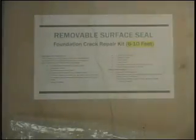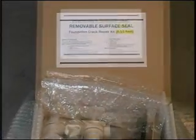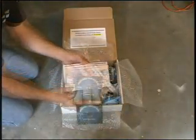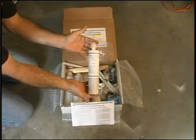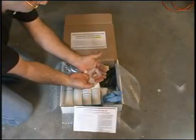The removable surface seal foundation repair kit includes all the materials and accessories for low-pressure injection and repair of 6 to 10 linear feet of crack. Complete instructions and material safety data sheets are included. Two cartridges of removable surface seal and port adhesive. Two wooden sticks. Twelve surface ports and caps.